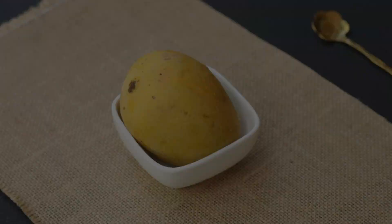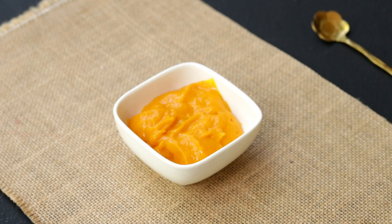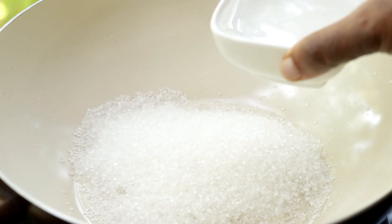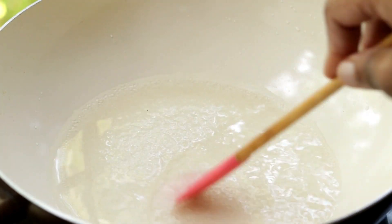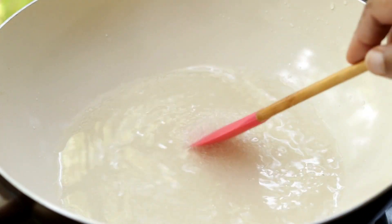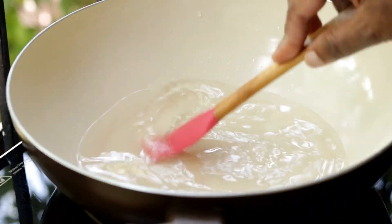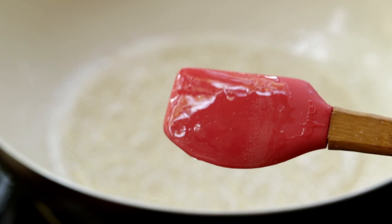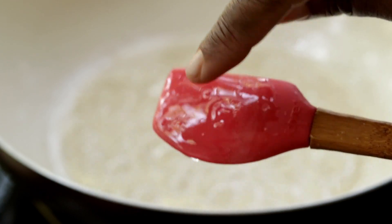Into a pan, add some sugar with some water and mix it. Boil and melt the sugar. You need to boil the sugar till it becomes one string consistency.